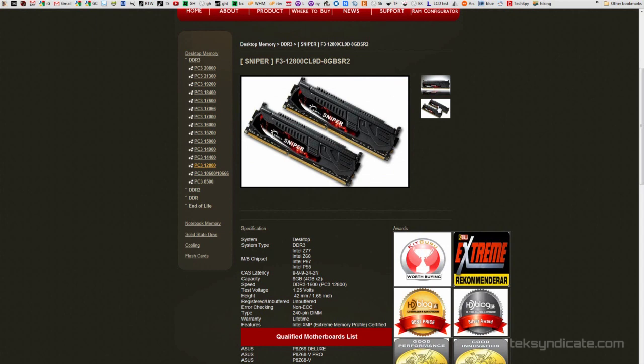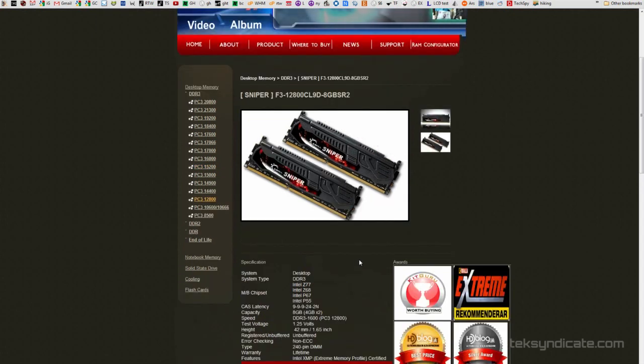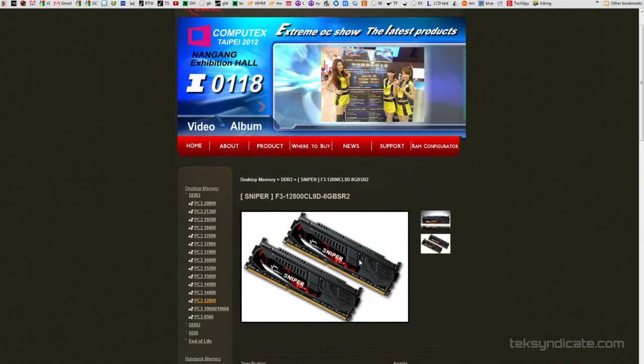For RAM, get 8 gigabytes of G.Skill Sniper Series RAM running at 1600 MHz for $50 — you cannot go wrong there. You can also add two more sticks down the line for another $50 to get 16 gigabytes of RAM.